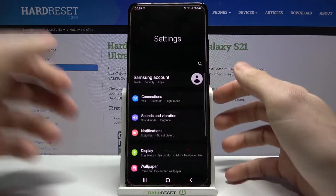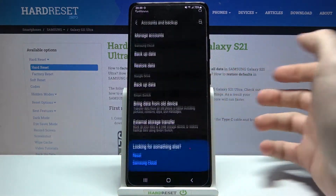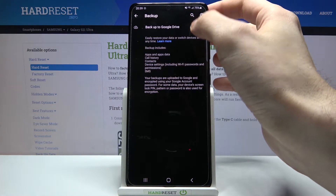First of all you have to open Settings, then you will have to enter the Accounts and Backup section, then go to Backup Data. Here you have to enable the Backup to Google Drive feature.